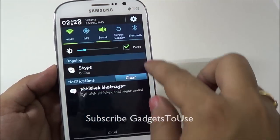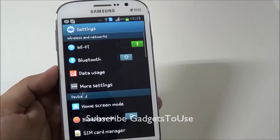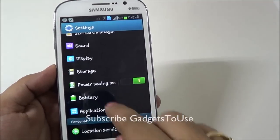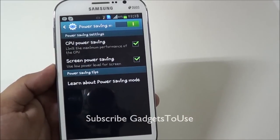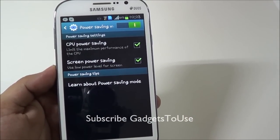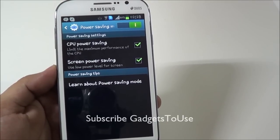Another thing that saves your battery is the power saving mode. You can enable power saving mode when you are running low on battery. This will limit the CPU in terms of processing to some extent to maximize the overall battery backup time, increasing how long your battery lasts.